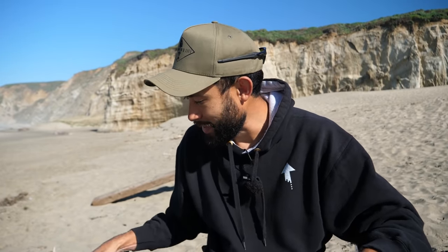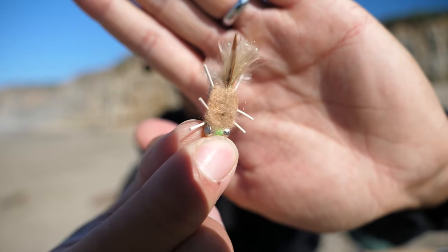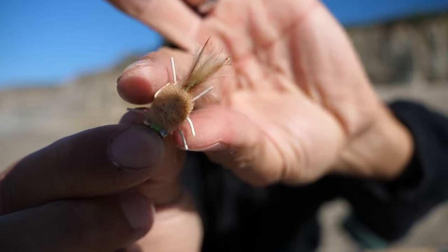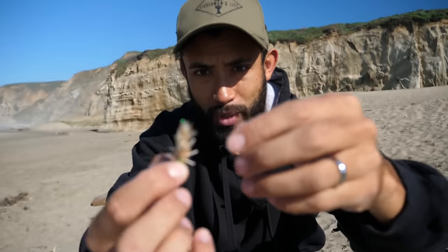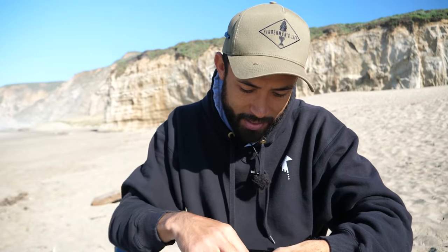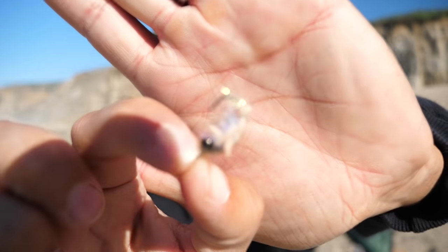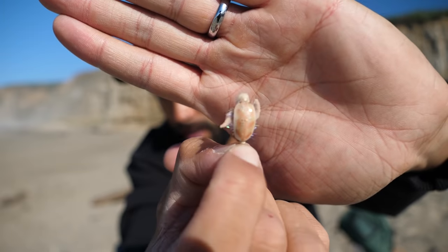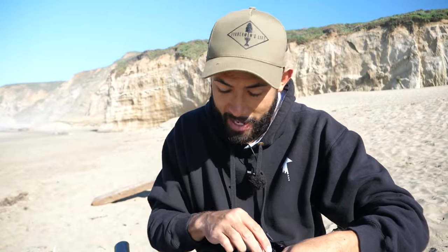Oh gosh, there's so much to this fly fishing stuff — where do I even begin? Well, I've got these flies. Some are supposed to imitate sand crab. For example, this one here kind of looks like a sand crab — it's got the little legs, it's got a hook, but it doesn't have the egg pattern. Here's another one — this one does have a little egg. I kind of like the look of that. I might start with this one that looks like a soft shell sand crab. Those are our flies today.